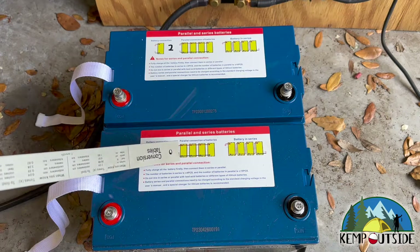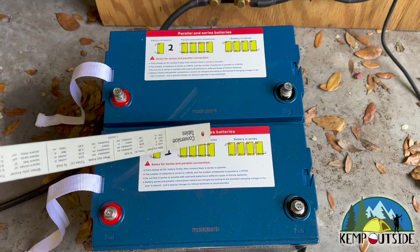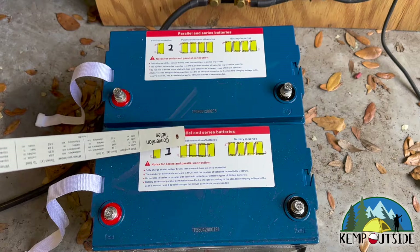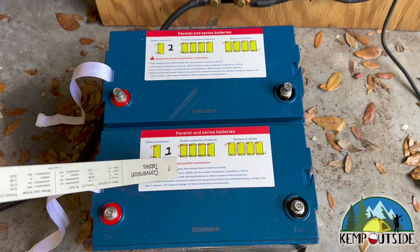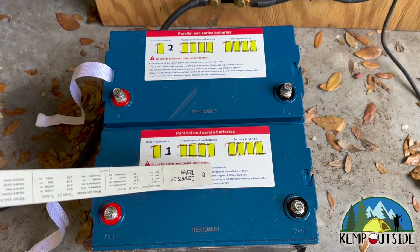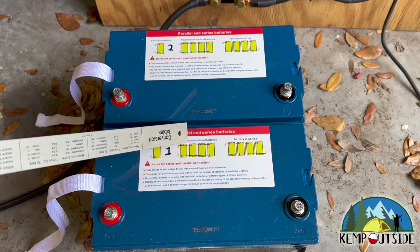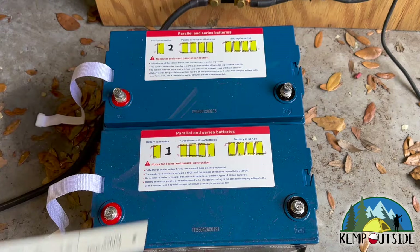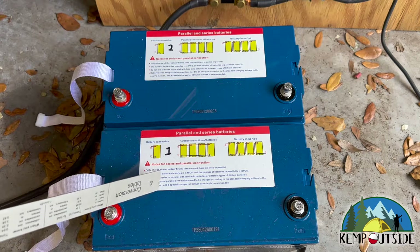Now, even if you do that with a four-battery system, your two batteries that are connected closest to the system — your outside batteries in this case — are going to work harder than your two internals. So if you're running four batteries in parallel, I recommend you wire them all to a bus bar instead of wiring them this way. We're ultimately going to go to a four-battery system, so stay tuned for a future video where I show you how to connect four batteries in parallel. But today, we're just going to do two.